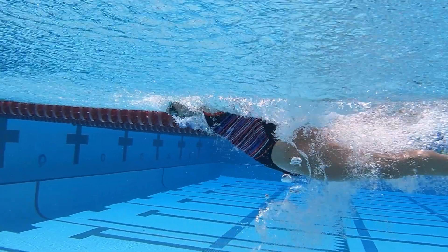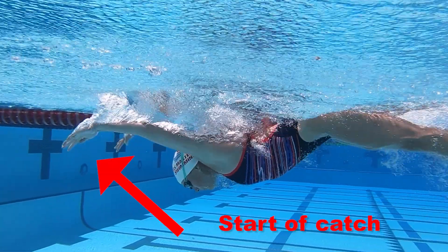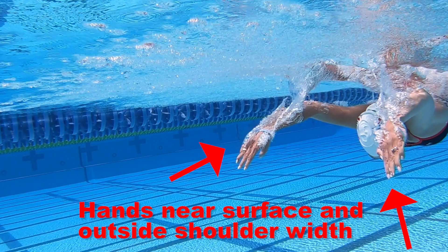From this position, we can isolate the mechanics of your catch, defined as your palms and forearms facing backwards on the same plane. Your hands should be near the surface of the water and already outside shoulder width. This puts them in a better position to redirect pressure and force behind you, which pushes you forward.